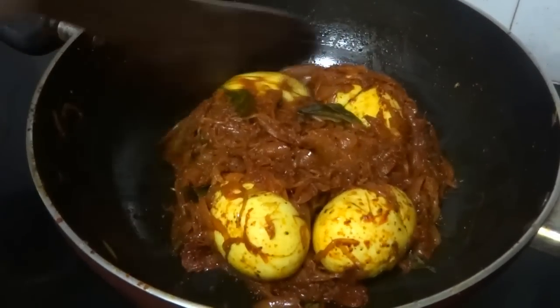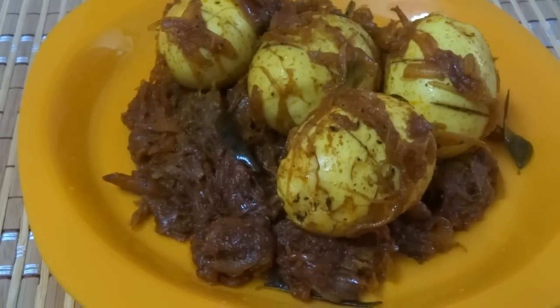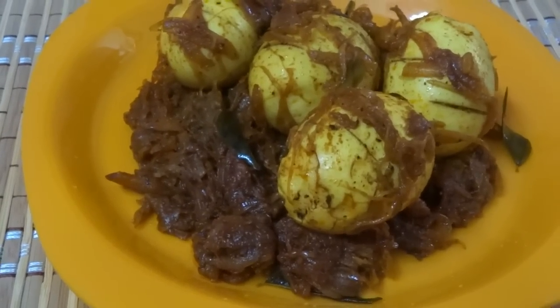Now it's ready, put off the flame. Egg roast is ready. You can have this as a side dish for rice. Try this and give us a feedback.